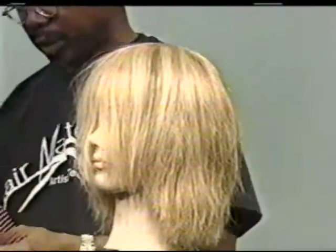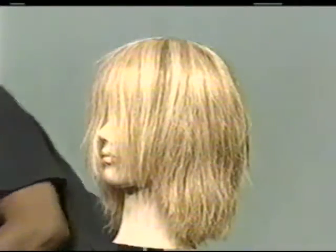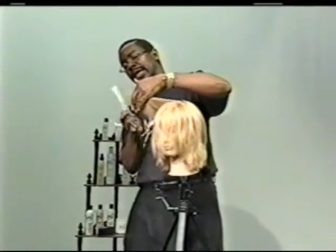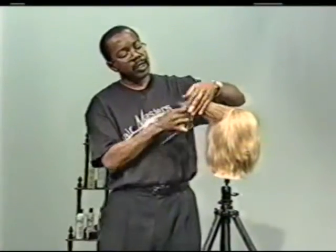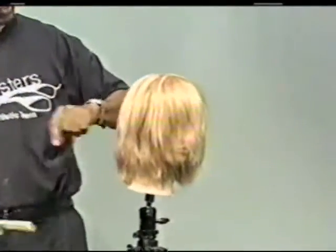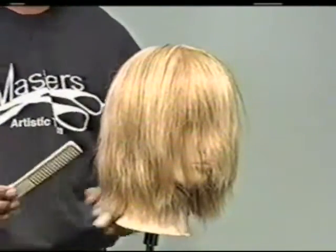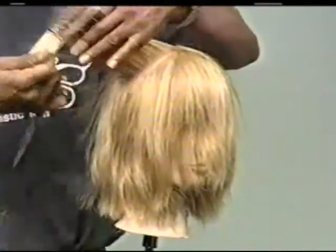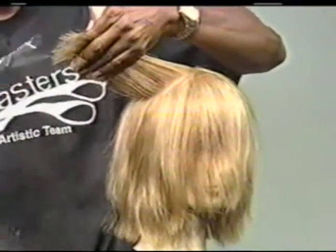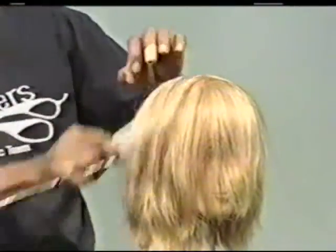Now we're going to use some personalizing techniques. Most people, when they cut the hair, just cut it straight — and when you cut it straight like that, you get a lot of hard lines. So when you're personalizing, you want soft lines, not the hard lines you usually see from most hair designers. We're going to use a technique called point cutting: go in and point, and soften the hair. That's one way of personalizing the hair.